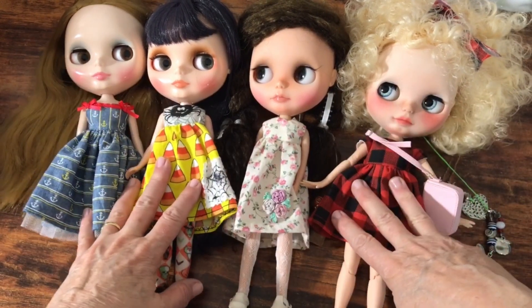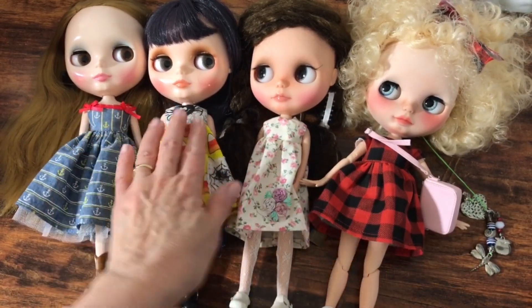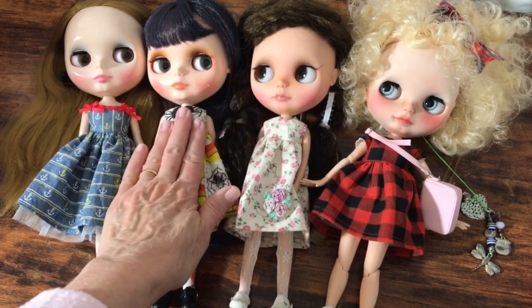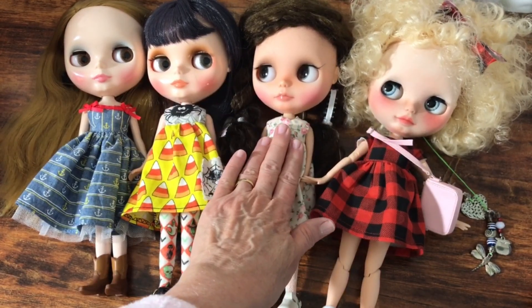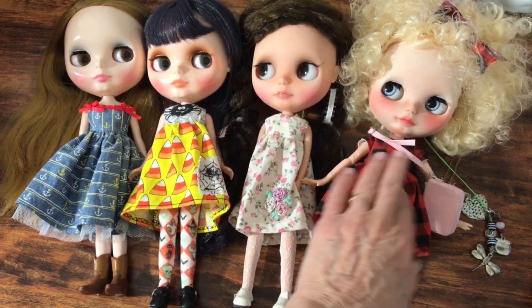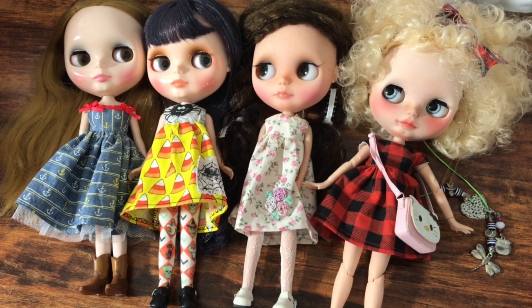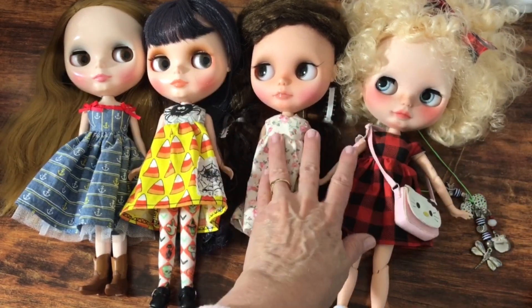I've got four of my Blythe dolls here with me today. You might recognize these two, and actually if you watch my channel at all, you might recognize the other two gals too. We've got Country Summer, Anna Sui, a doll I call Sari — she is my first customized doll and she has quite a history with me — and then a doll I call Dixie. She's also a customized doll. Actually I think Dixie was my first customized, and Sari was maybe my second one. Anyway, early customized dolls that I purchased.